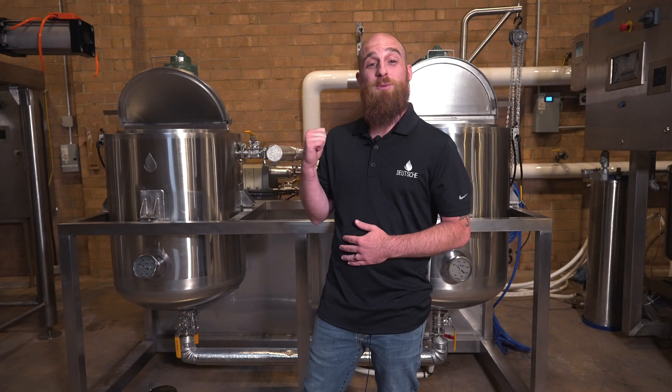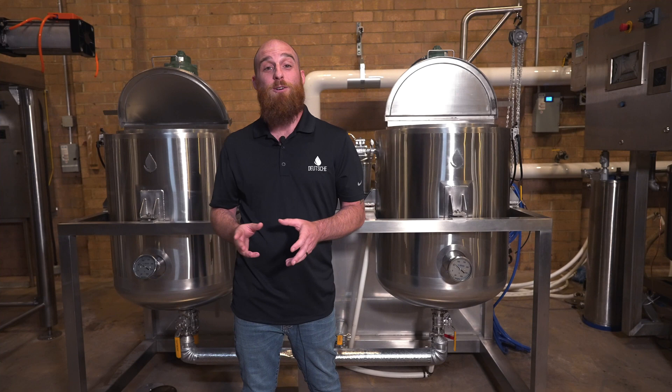Summer is here and in full effect and to give everybody a little bit of a break from the heat, what we're going to be talking about today is our Deutsche Process winterization system. Winterization is a vital step to any type of botanical purification and has a lot of different benefits.